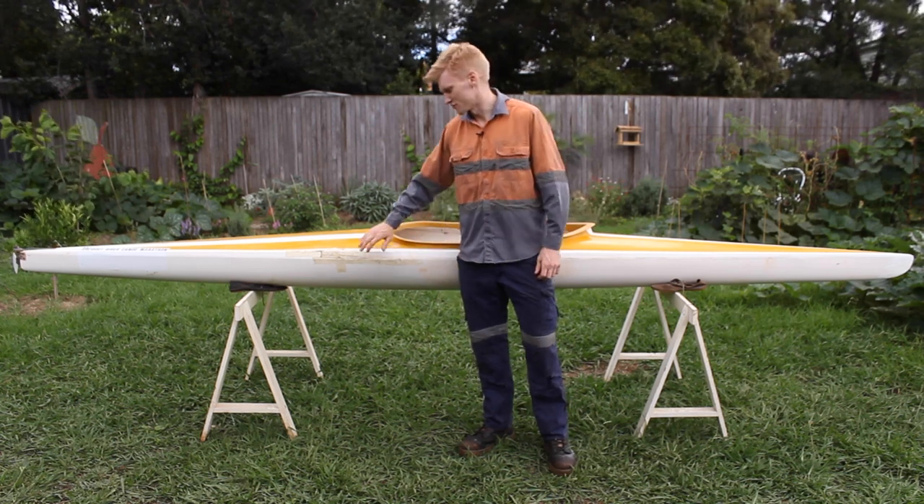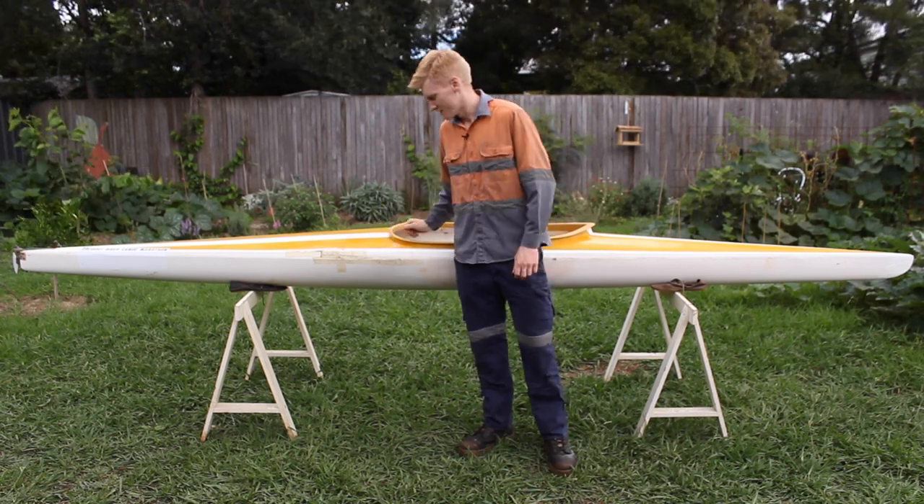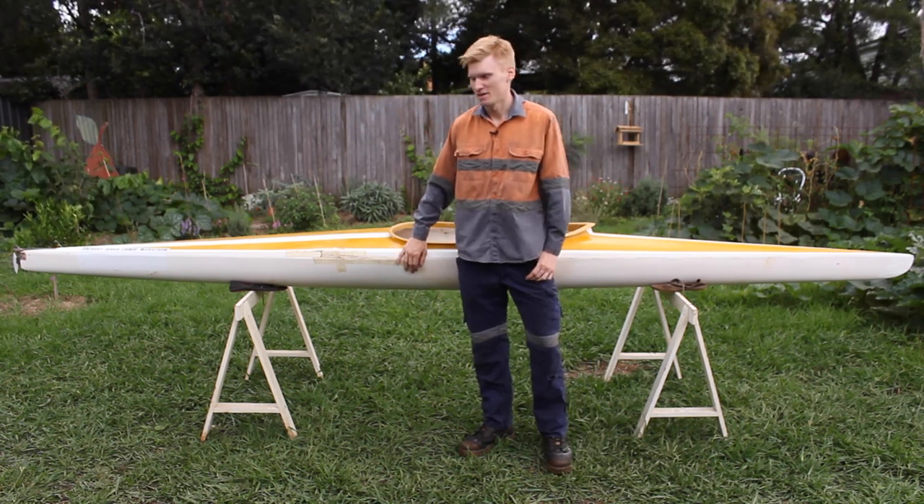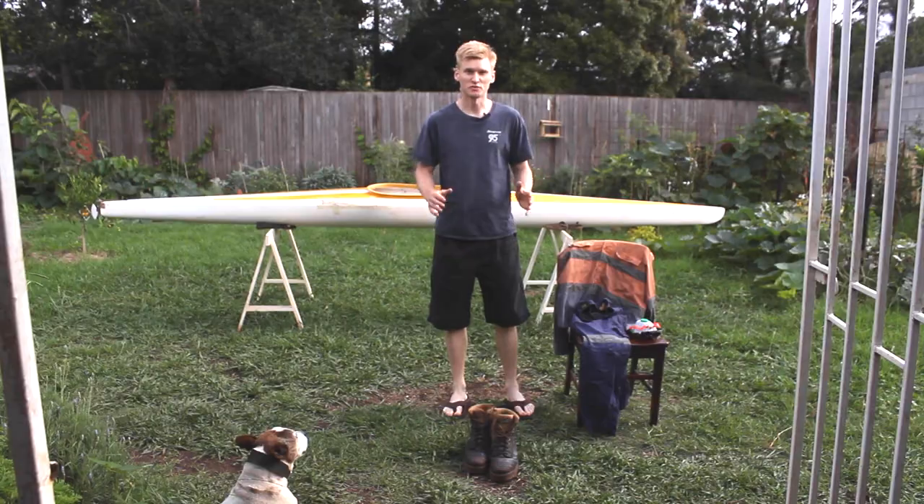What's up guys, today we'll be fixing the structural damage on this kayak. It's got quite a large hole in the side here, so we'll be looking at how to repair that in the easiest way possible.